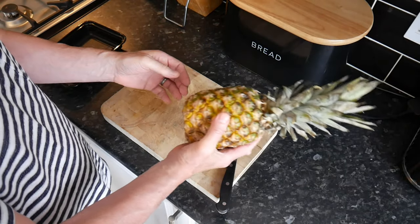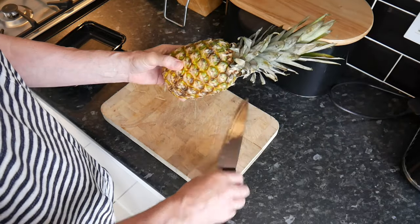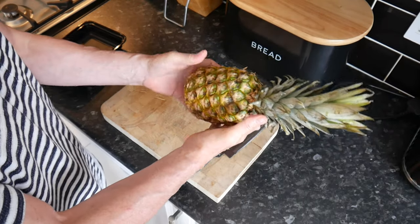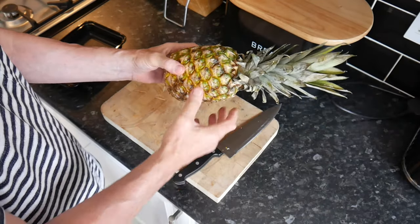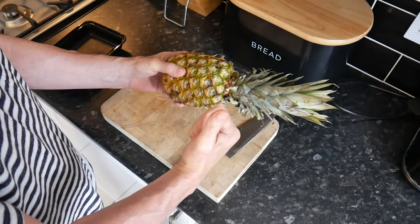Now here's the problem — I bought some pineapples and didn't have a clue how to cut them. I was cutting them in all shapes and chunks, and I was in a hell of a mess. So I looked it up and found out how to cut them properly — what I think is the best way. I make mistakes so you don't have to.